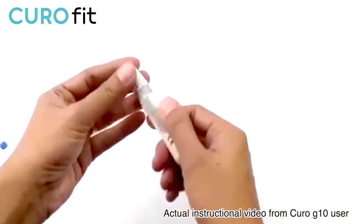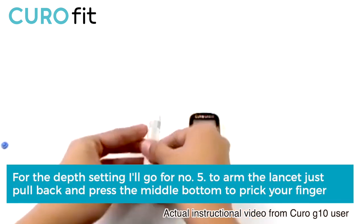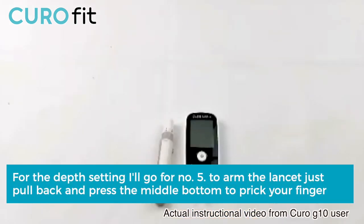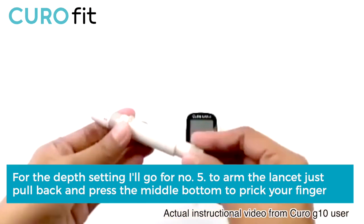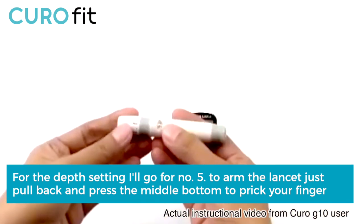Now for the depth setting, I'll go for number five. To arm the lancet, just pull back and press the needle button to prick your finger.